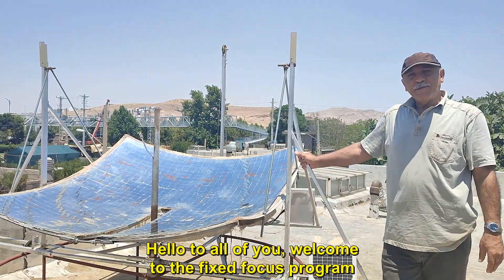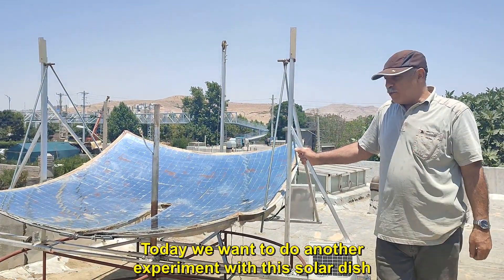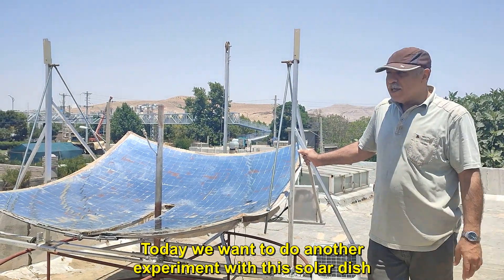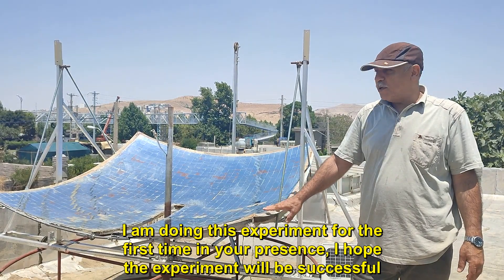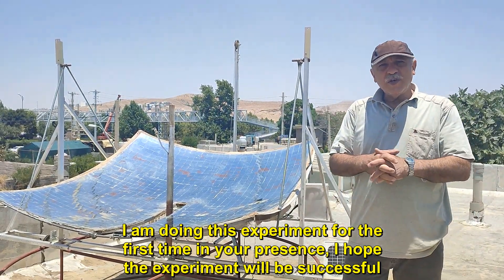Hello to all of you, welcome to the Fixed Focus program. Today we want to do another experiment with this solar dish. I am doing this experiment for the first time in your presence, and I hope the experiment will be successful.